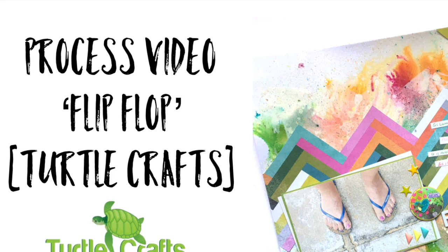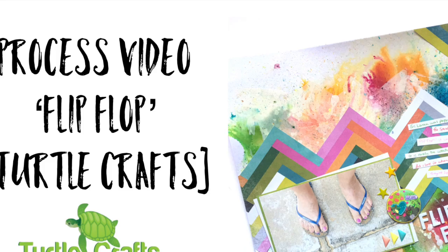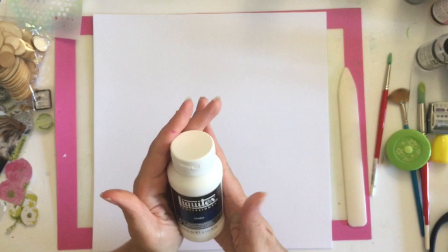Hi guys, welcome back to my channel. Today I am bringing you a process video with Turtle Crafts July kit. This is a really bright, fun and vibrant kit, so I've really kind of played up to that today.